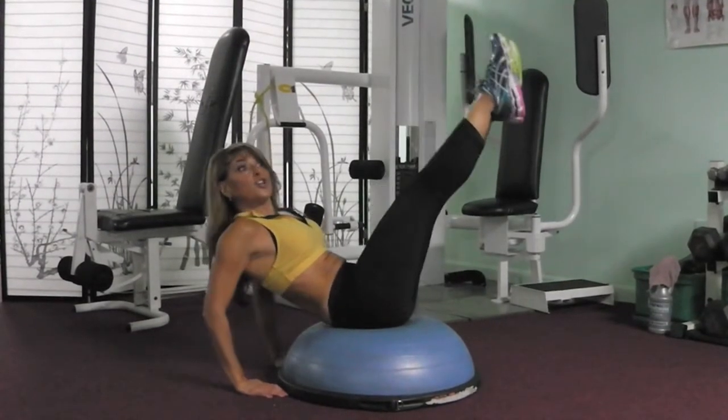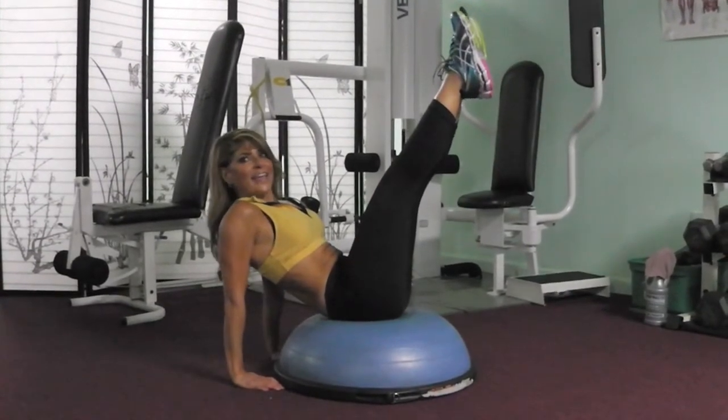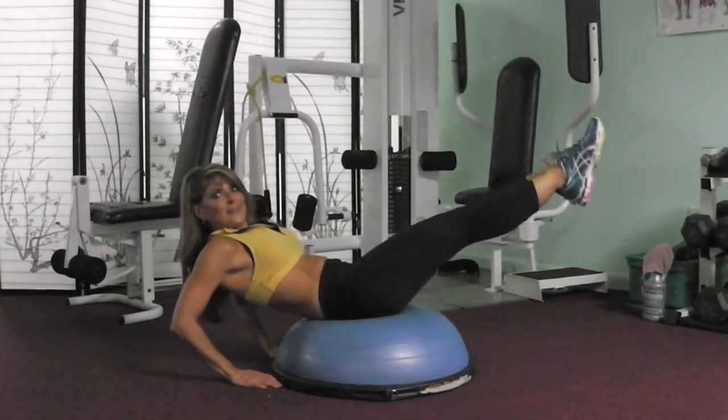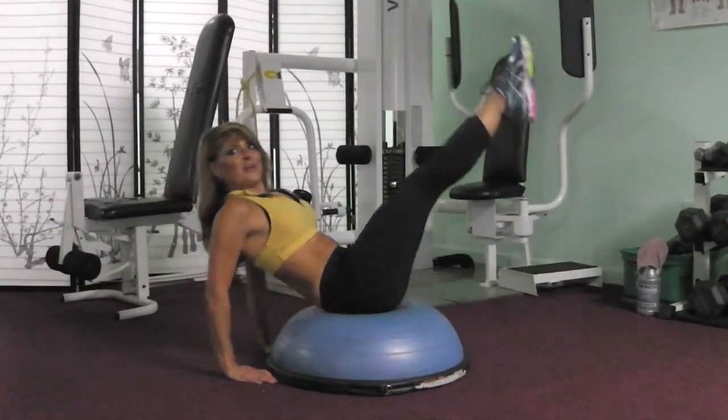Now for those of you starting out, don't go too low with those legs, okay, because we don't want to hurt your lower back. If you're more intermediate, drop it a little more. And those advanced, we're going to go real low, and right back up.